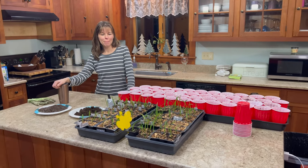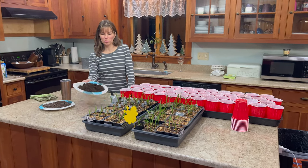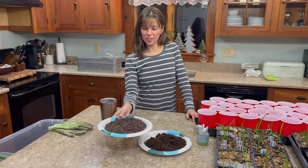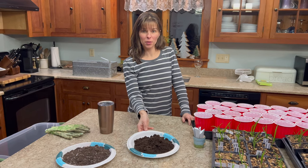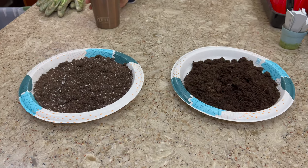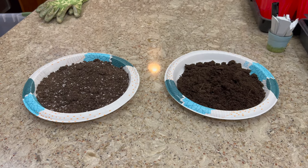What are you making for dinner? Compost looks good — compost and Beyond Burgers. That can be fun. What's the difference? You taste them and tell me. Actually they do look different.